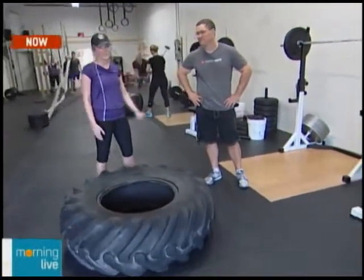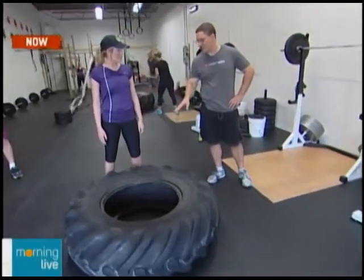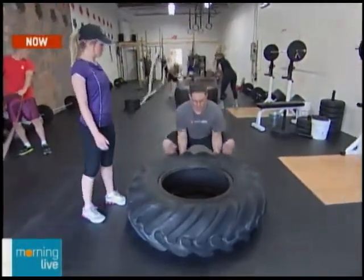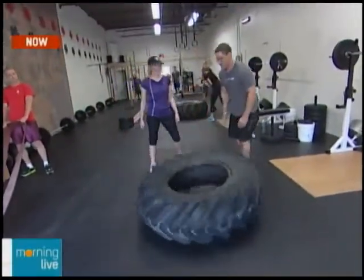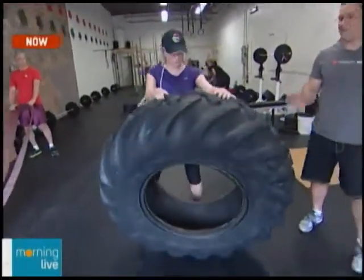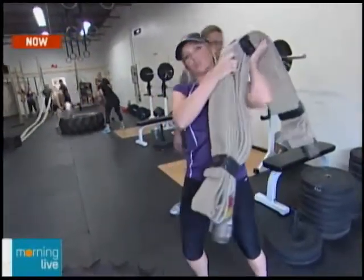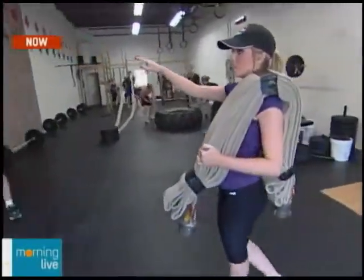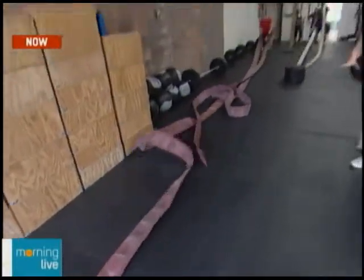CrossFit North Burlington has cool things you can't do at a regular gym. Brad shows a tire flip — a leg and core exercise. Stand under the tire, keep your back flat, drop down with hands underneath, use your legs to lift the tire up and then press it over. It's heavier than it looks. They also have a fire hose — about 30 pounds — that members put on their shoulders and run with. You can also drag it along the ground for a really heavy workout.